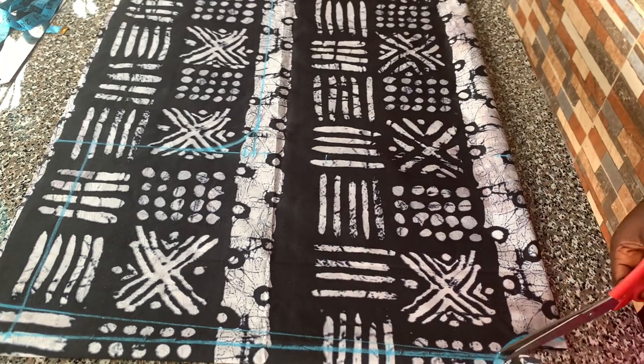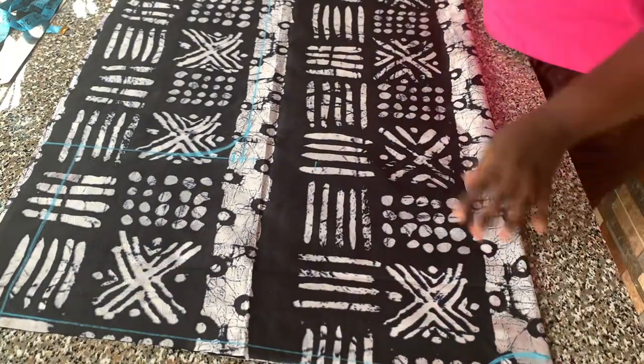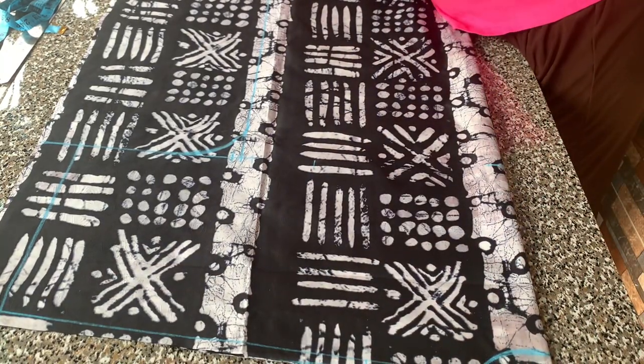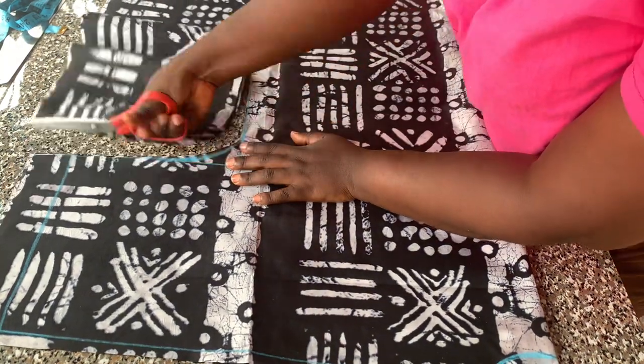I'll cut out the neckline first, then I'll cut out the shoulder line. I didn't cut directly on the line — I left half an inch for joining the shoulders. Then I cut out the side of my kimono like that.